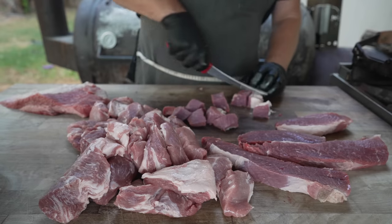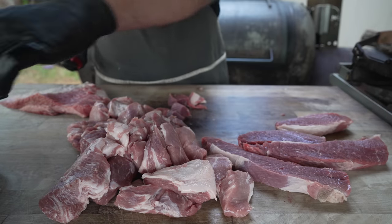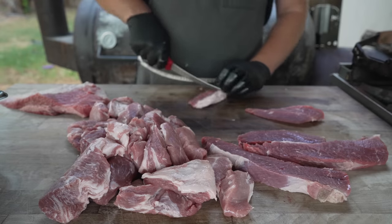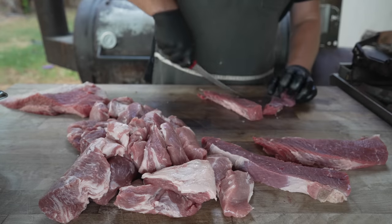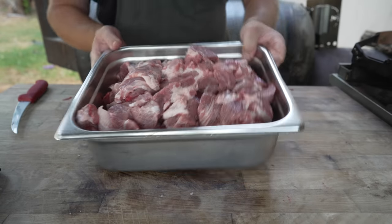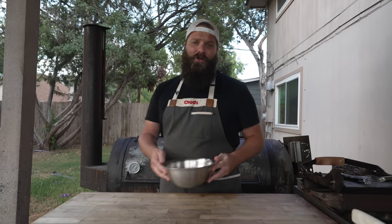Although this is my first time making it, it's pretty much the exact same process as making hot dogs — just one gigantic hot dog instead of a bunch of tiny ones. But it's something I've always wanted to try. Just like that, all cubed up and into the freezer we go. While we wait for that meat to chill, let's go ahead and get our spices together.